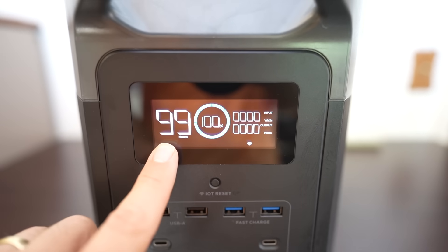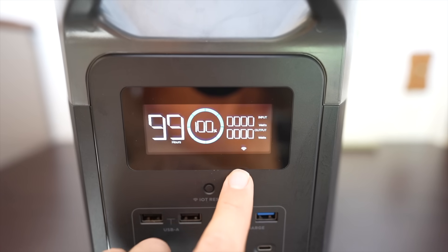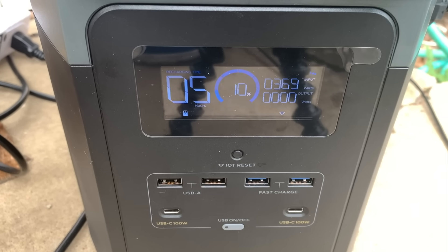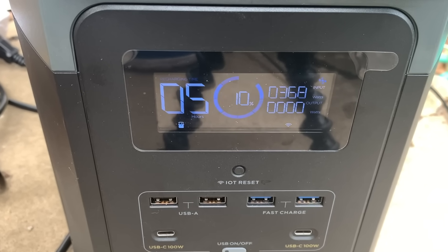The display is very nice looking and tells you the key information you need to know at a glance — battery charge level, input and output values, expected run time, or if it's charging it'll show you how long until a full charge.